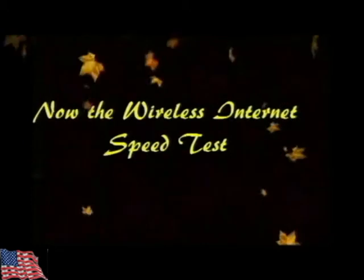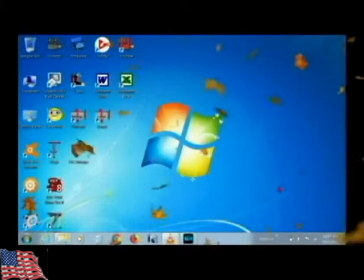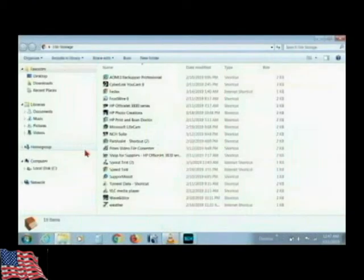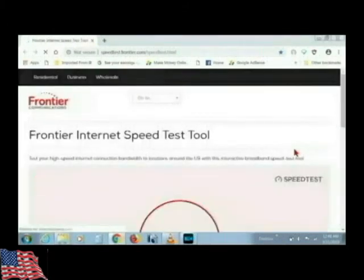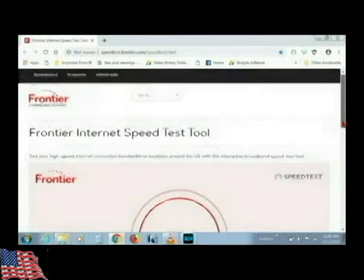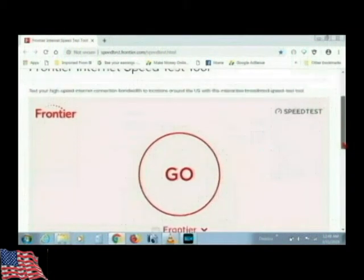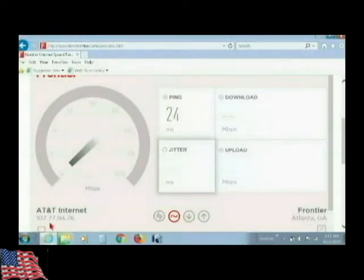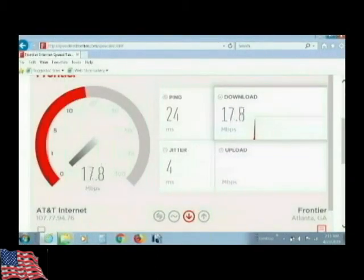Now we're getting ready to go to the wireless internet test. We open up the internet test and click on go — now we're in the download section.